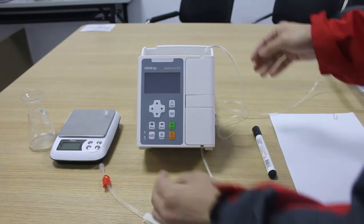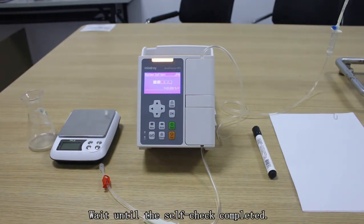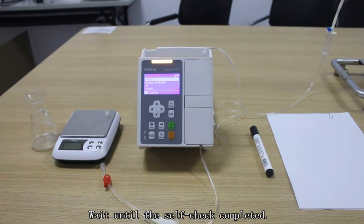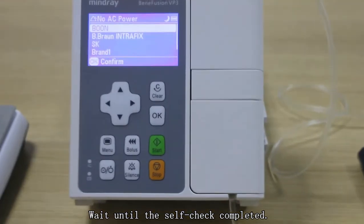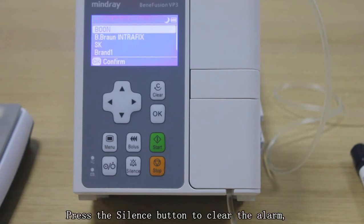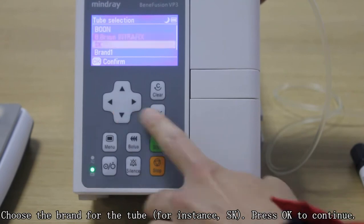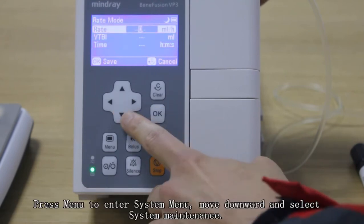Step 2: System setting. Press the power button to switch on the machine and wait until the self-check is completed. Press the status button to clear the alarm and choose the brand for the tube — for instance, SK tube — then press OK to continue.